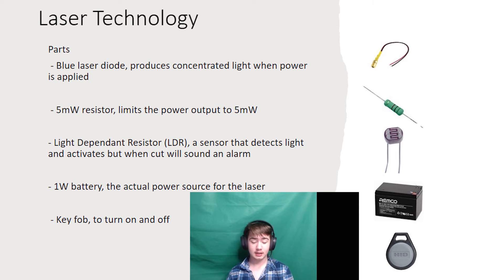A light dependent resistor, otherwise known as an LDR — a sensor that detects light and, when cut, will sound an alarm. A 1W battery which is the main power source and can be recharged. And a key fob to turn the system on and off so you can enter and exit the area.